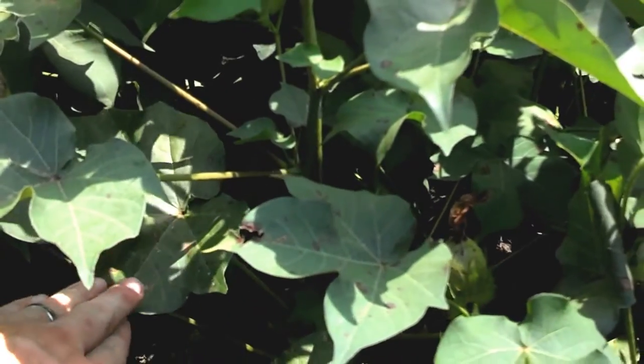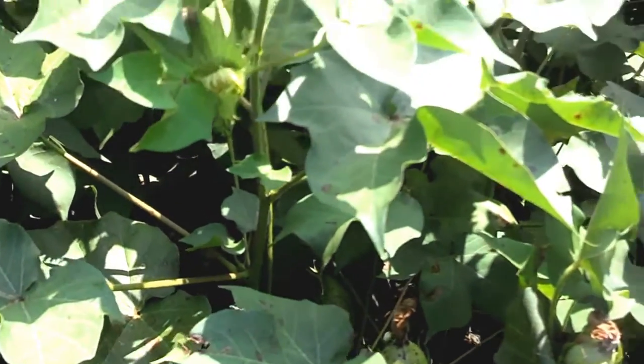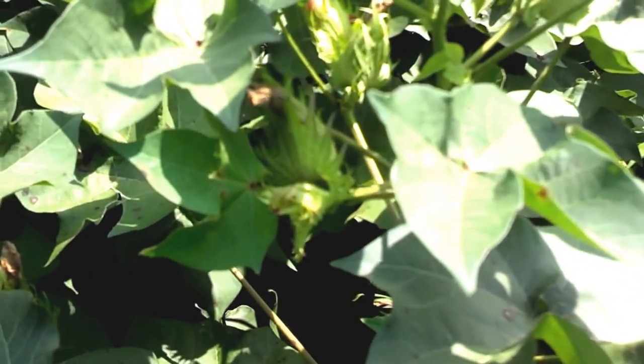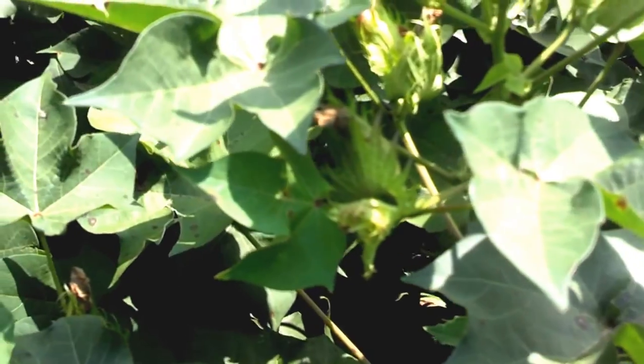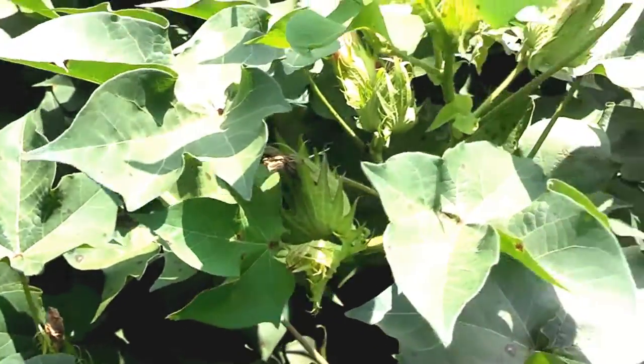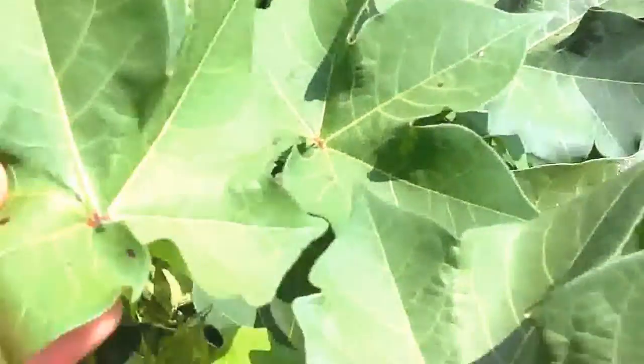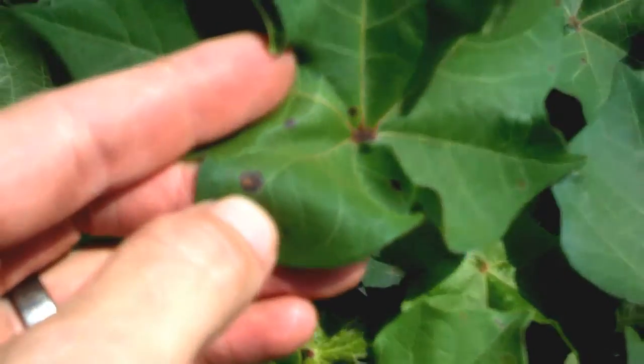It's already moved up — I'd say 75% of the canopy up here is already starting to show signs of Cercospora leaf spot disease. Now, this disease right here can be a yield-limiting disease. It is not specifically linked to potash deficiency. You can see something like Stemphylium, which shows as a little hit on the top.